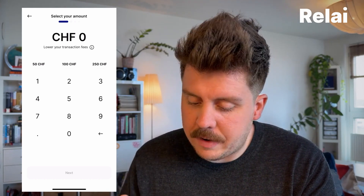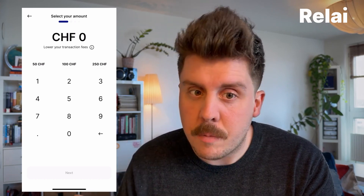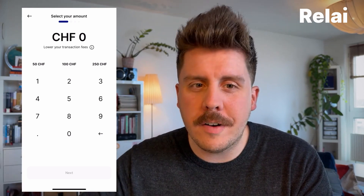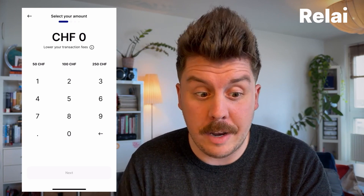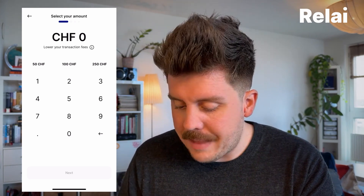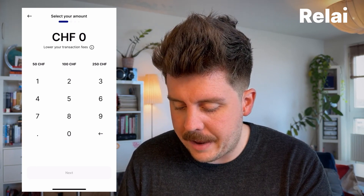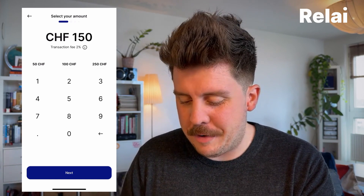There's a quick note: we allow up to 100 bucks a month where you can actually buy with 0% fees. This is a limit you can reach each month. If you go over that limit, we do start charging fees, but I'll show you in a bit how you can actually reduce those fees as well.